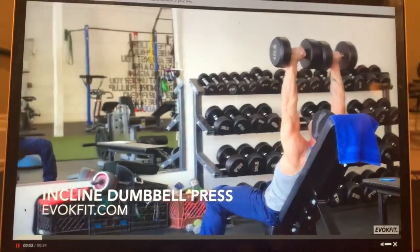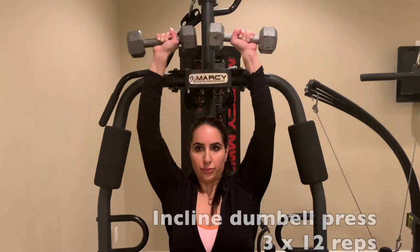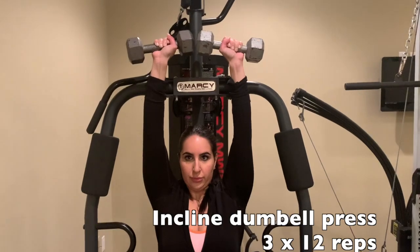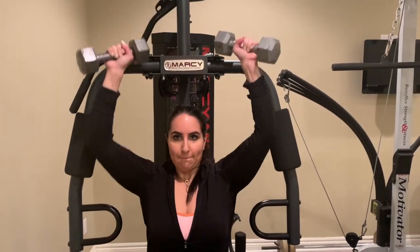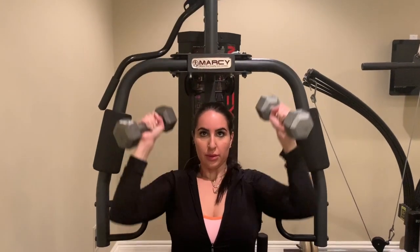I'm going in with arms first — I am doing an incline dumbbell press, using 20 pounds, lifting up over my head and touching the top before bringing it back down. I do this 12 times for three sets each, and this helps with tightening the arms immensely.